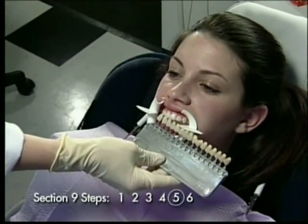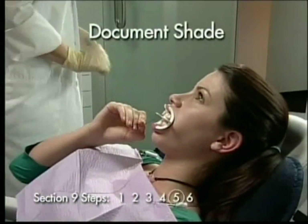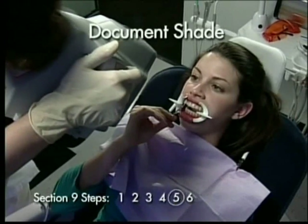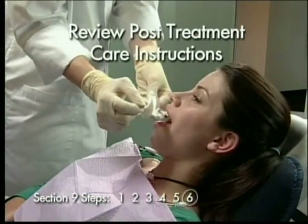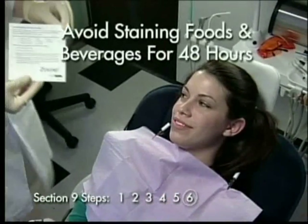Now it's time to judge the initial whitening results. With the retractor still in place, use the shade guide to determine the after shade. Document in the patient's chart and with a photograph.